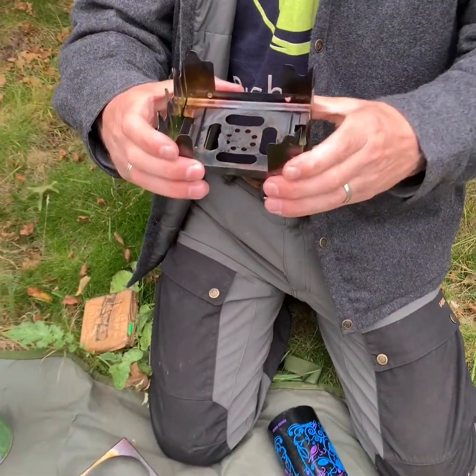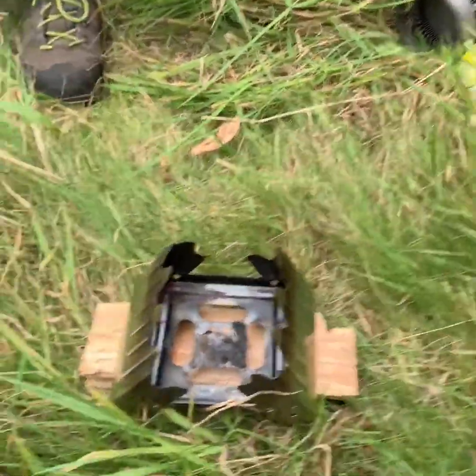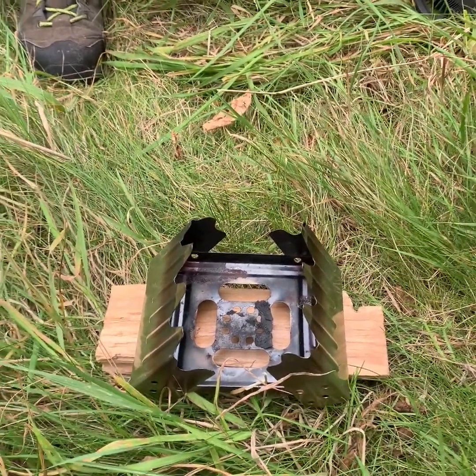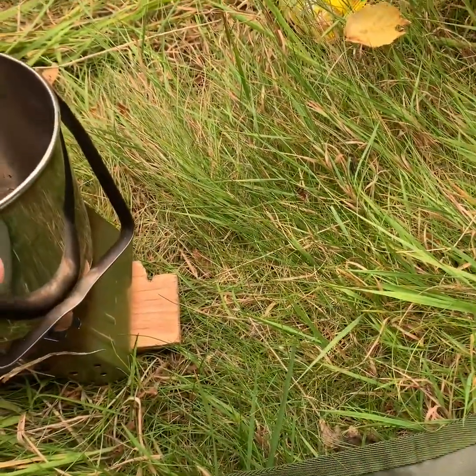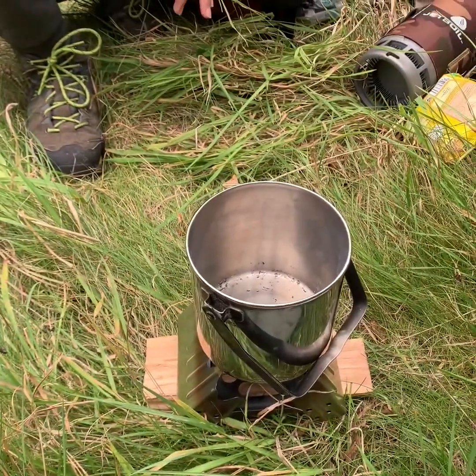You just put your pot on top of it and it folds up. We've just found a little piece of wood to put the stove on. I've just angled the stove this way — it helps shelter it from the wind, but equally and most importantly it allows us to put our cup on the top to boil.